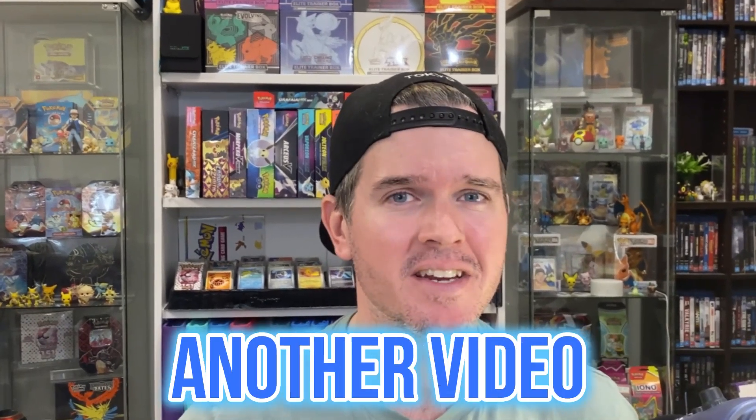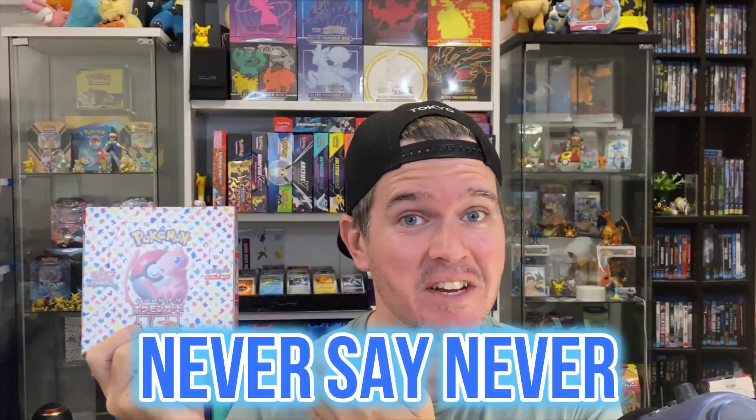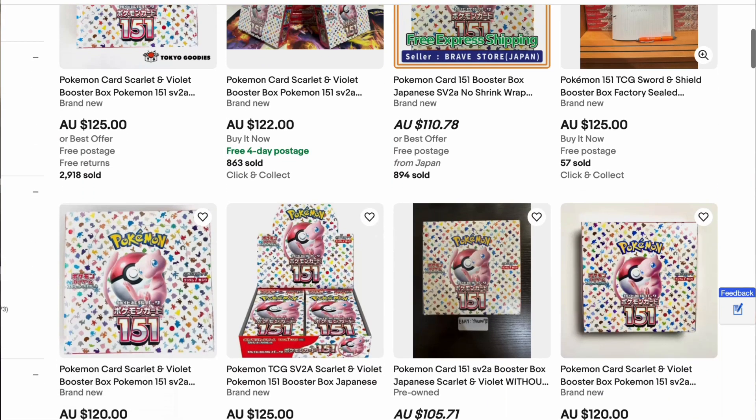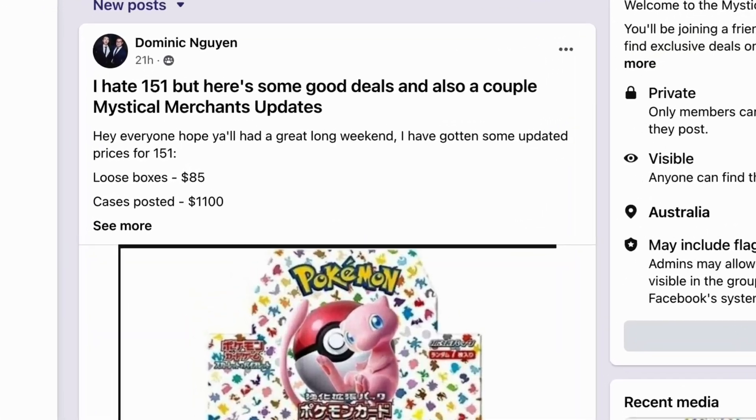I honestly never thought I'd be making another video for Japanese 151, but here we are. Never say never. The price of Japanese 151 boxes has absolutely plummeted due to the recent reprint. If there was ever a time to open more of this set, now is it. That's the only reason I'm doing this video.